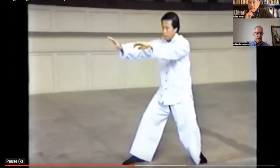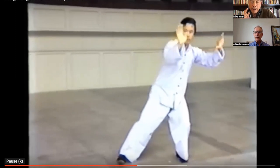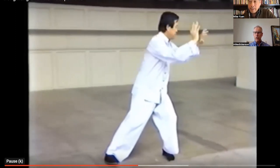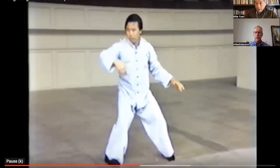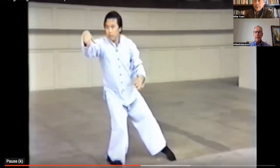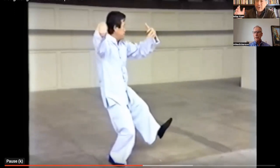Grandmaster Dong — he changed a couple things in the form. Dong Ying Jie? No, Dong Zhen Chen. Watching here. He changed a couple things in the form. Did he mention it? Was he explicit about it?